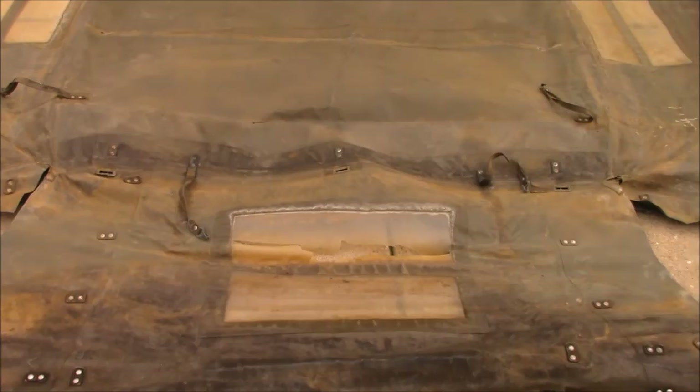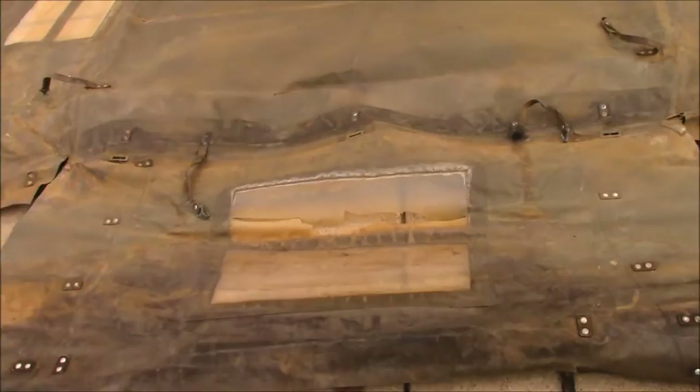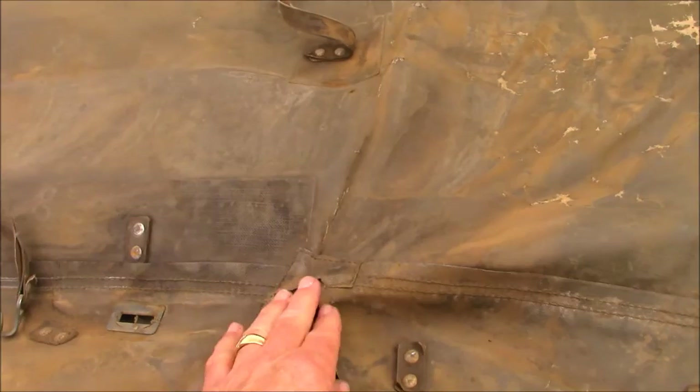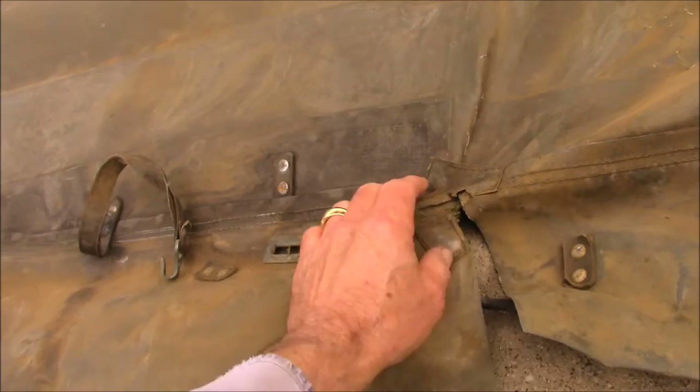Coming back here — we can see there is a slight cutout, and this has a reinforcing element similar to piping. At the corner there are reinforcements on both sides, which makes sense because there's a lot of abuse right there in the corner.